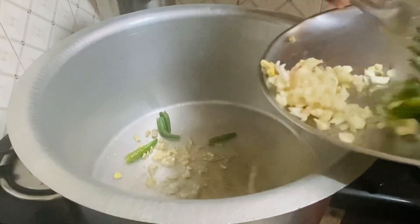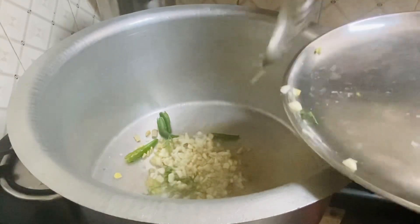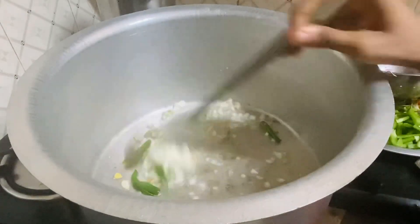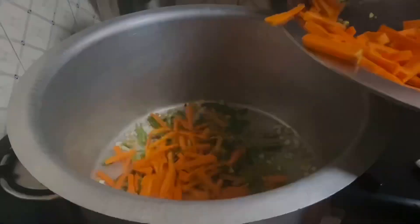Now, let's fry it in medium flame. Now, let's add beans and carrots.